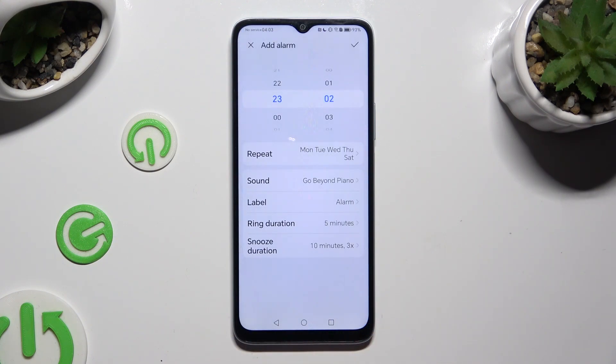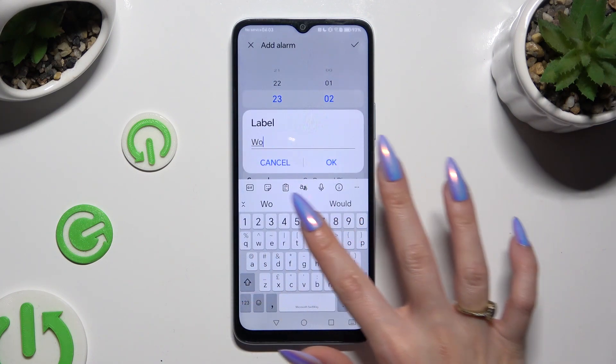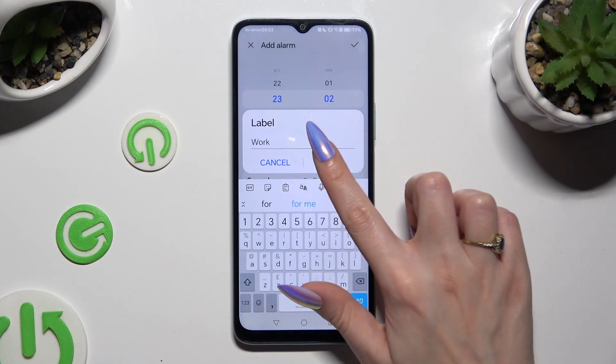When you're ready, click on label. Label your alarm however you wish to, and hit OK in the pop-up.